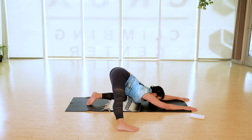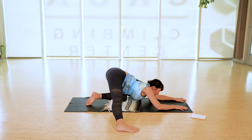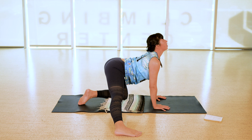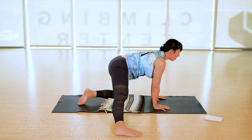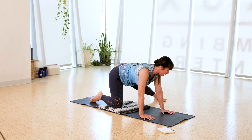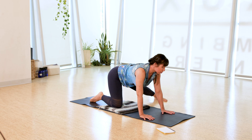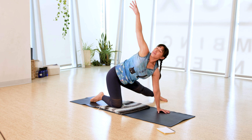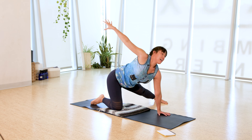Inhale, circle and sweep your arms up overhead, bring your palms to touch, exhale, thumbs to your heart space. Inhale, sweep the arms up, palms meet, exhale, hands to heart. One more: inhale, reach up, exhale, thumbs to heart.